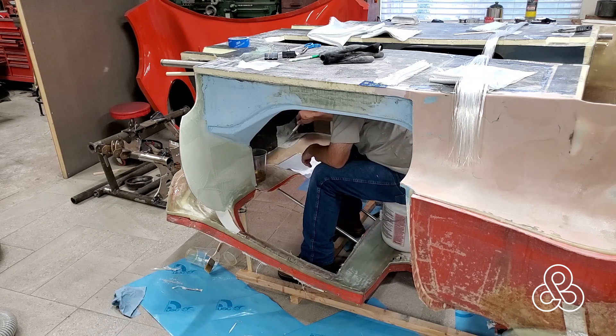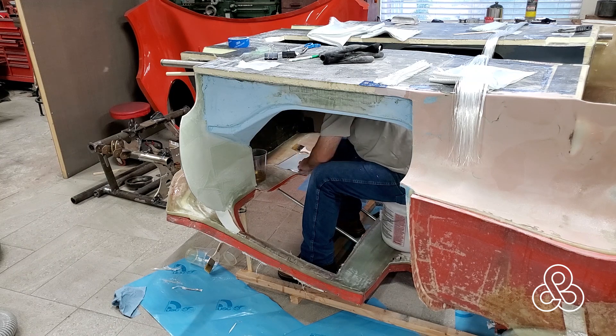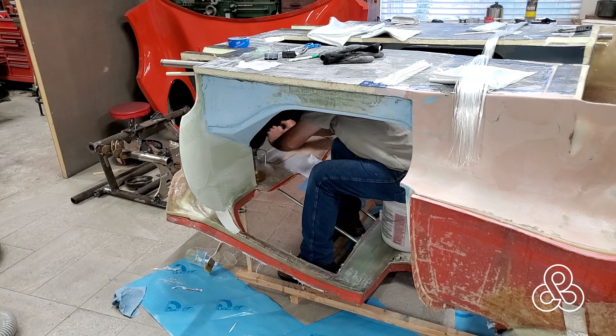As I do these laminations over and over each week, you're kind of getting the gist of how the process goes — just putting on a small strip or tape, and then increasing the size of those pieces of fiberglass until you get to a full-size sheet that covers the bulkhead itself.